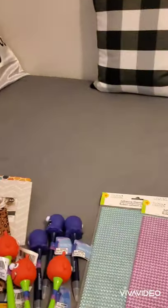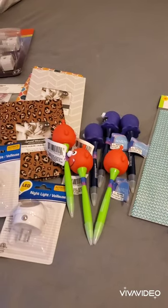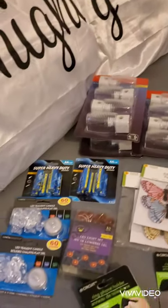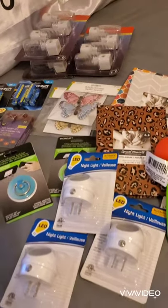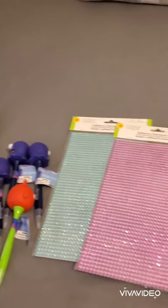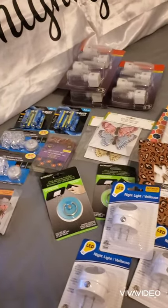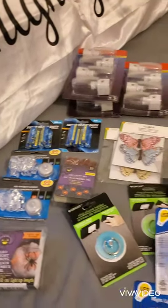And that's all I bought in this Dollar Tree haul for today! I hope you liked this video — if you did, give it a thumbs up and subscribe to my channel. I'm still waiting on 100 subscribers and have been buying stuff for my giveaway, so if you can share the videos, thank you so much! Have a blessed day, bye bye!